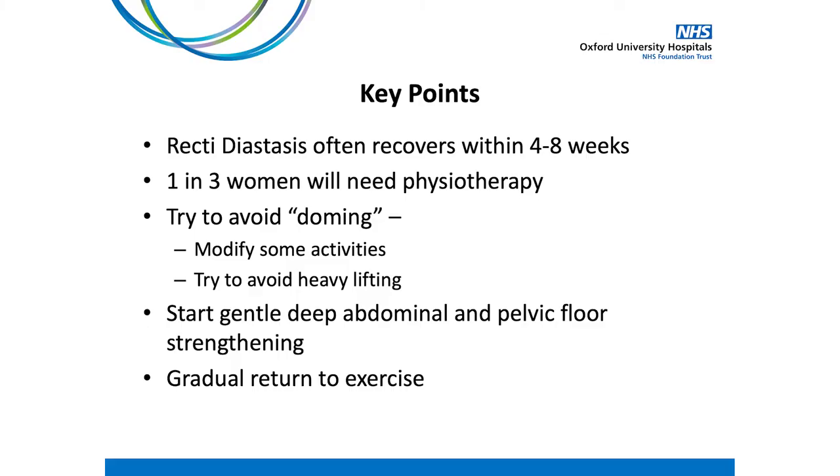Let's review some of the key points discussed today. It is completely normal for the abdominal muscles and linea alba to stretch during pregnancy, and very common to have some separation following birth. Recti diastasis often recovers within four to eight weeks following birth, and one in three women will need some physiotherapy management. Doming can occur with some activities and we want to avoid this where possible, which may mean modifying daily activities such as getting in and out of bed, and avoiding heavy lifting. You can start gentle strengthening exercises for the deep abdominal and pelvic floor muscles, and gradually return to exercise allowing time for your body to recover.